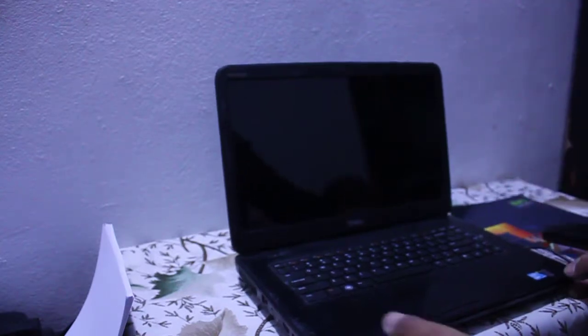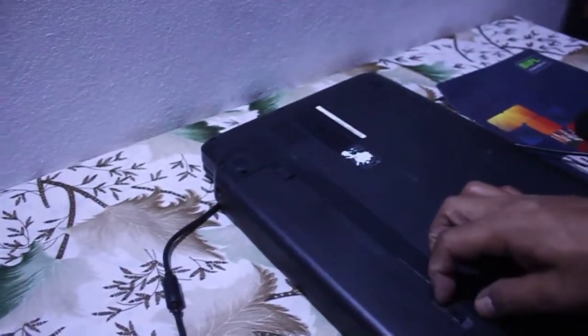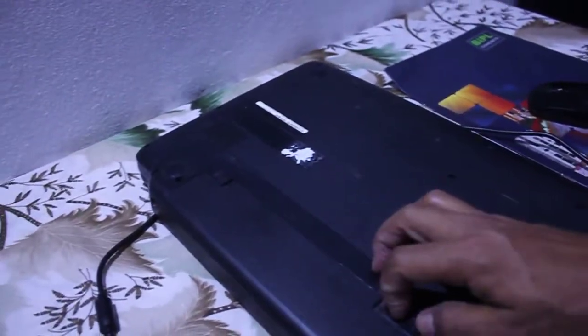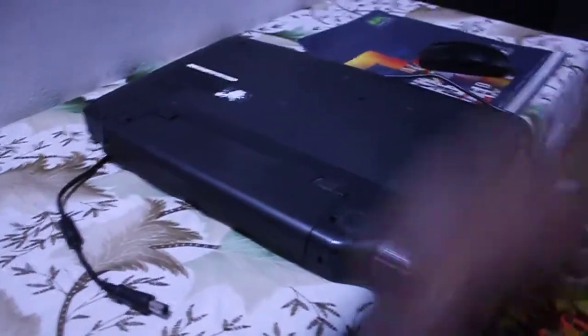Wait for the laptop to completely turn off. Yes, the laptop has been turned off. Now remove your battery.